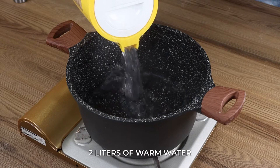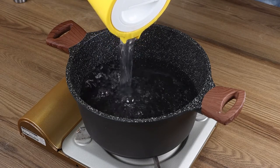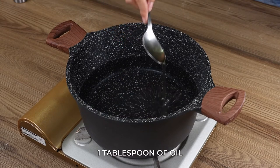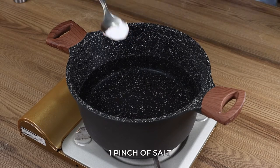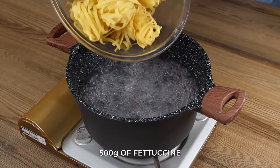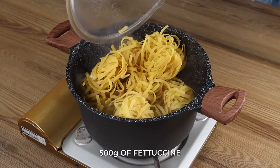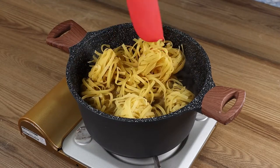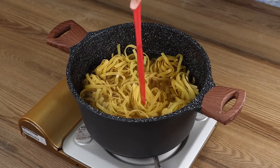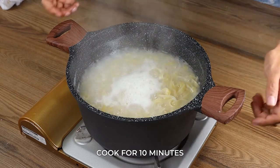Now, in a pot on medium heat, pour 2 liters of warm water. Add 1 teaspoon of oil, 1 pinch of salt, and stir. Bring to a boil, then add 500 grams of fettuccine. Let cook for 10 minutes, then remove from the heat and drain the water.